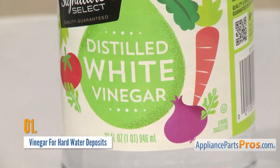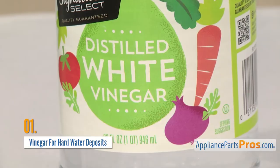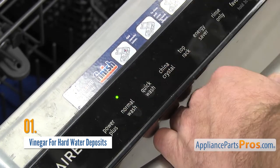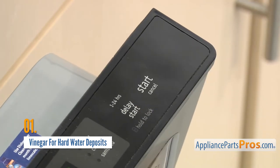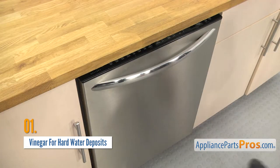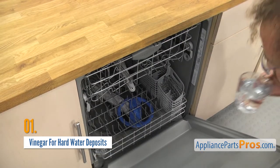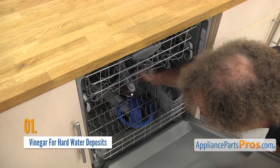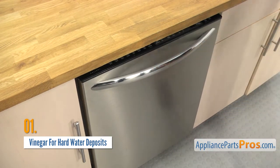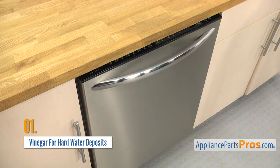Luckily all you need is a bottle of vinegar. To get rid of hard water deposits, start a normal cycle without dishes or detergent and let the dishwasher start to fill with water. Open the door to stop it from filling and pour in 2 cups of white vinegar. Then close the door and let the cycle complete. The vinegar should dissolve the calcium deposits.